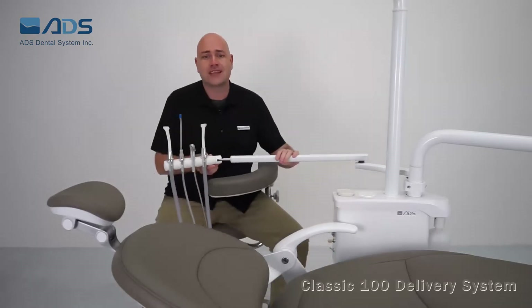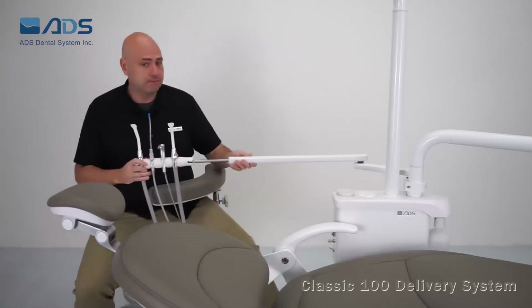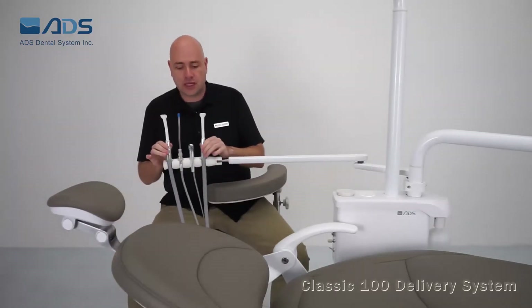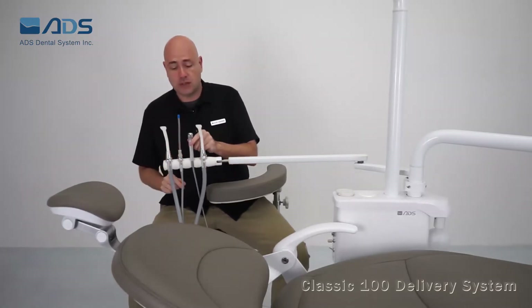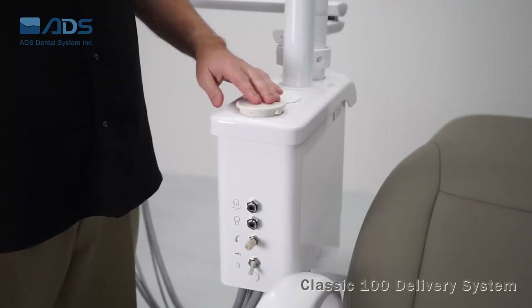The assistant vacuum package has a telescopic arm, which is very flexible. It comes with two HVE high volume suctions, one saliva ejector, and one assistant syringe. The solid collector is on the side of the box and easy to maintain.